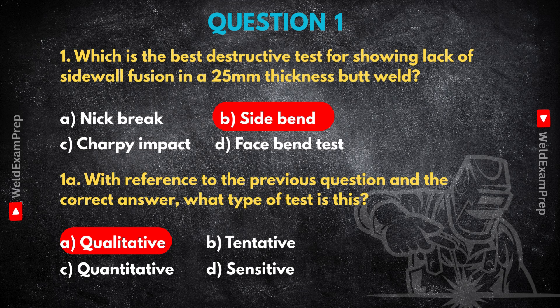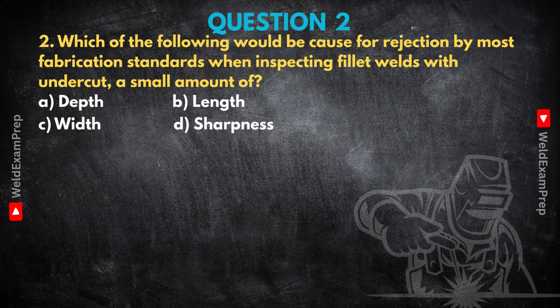Let's switch focus slightly now to weld imperfections themselves, specifically undercut in fillet welds — this comes up a lot. Here's the question: which of the following would be cause for rejection by most fabrication standards when inspecting fillet welds for undercut, even a small amount? Options: A, depth; B, length; C, width; D, sharpness. First, what is undercut? It's that little groove melted into the base metal right next to the weld toe — sometimes the root — left unfilled by weld metal, like a tiny trench alongside the bead.